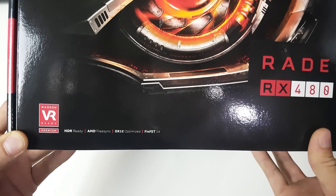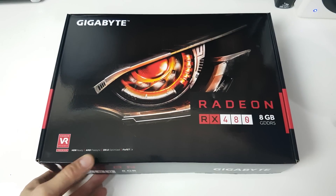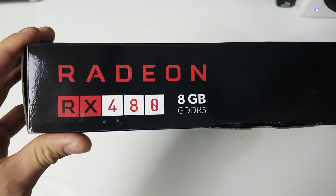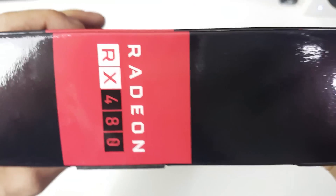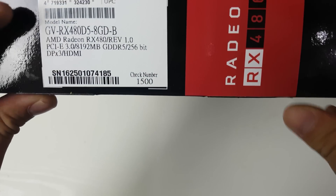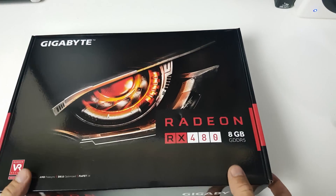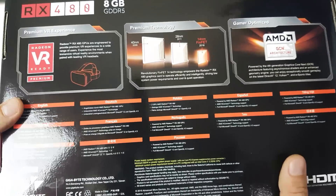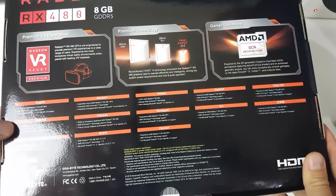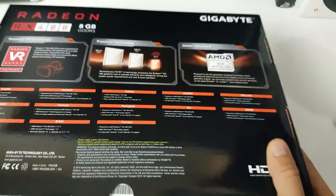They're pushing the 8 gig more. On the box we've got the RX 480, HDR, AMD FreeSync, DirectX 12, and FinFET 14. This is their new FinFET — they've done two generational jumps in chip size. This is also running the new AMD Polaris architecture. We've got 8 gigabyte GDDR5 at 256-bit, running at 8,000 megahertz memory clock, with a base clock of 1120 MHz boosting to 1266 MHz. Apparently you can overclock these past 1.5 GHz. It's got 32 compute units on this GPU.